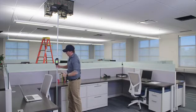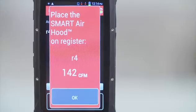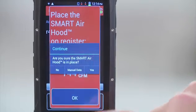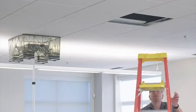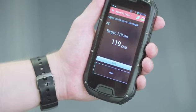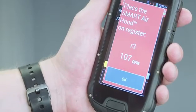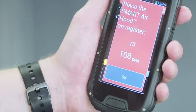The application has automatically determined the register with the lowest percentage of design flow, or the key. Next, we are going to follow the prompts to balance the system. For this setup, the PredictAir application is telling us to adjust the register we've named R4 to a target of 110 cubic feet per minute. Now we can simply take the handheld with us, making the damper adjustment while the Smart Air Hood remains in place. Once the adjustment has matched the target flow, the PredictAir application tells us the register to adjust next. Note that the application requires a long press on each reading to make sure our selections are intentional. This limits errors in the balancing process and final tab report.